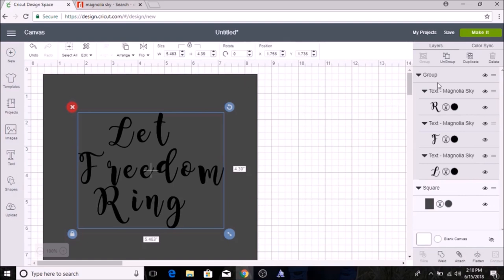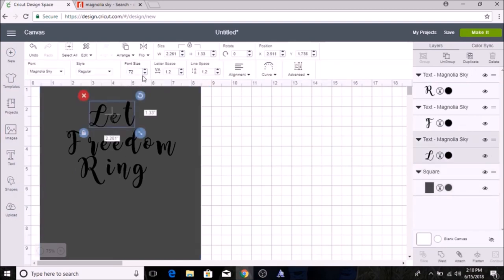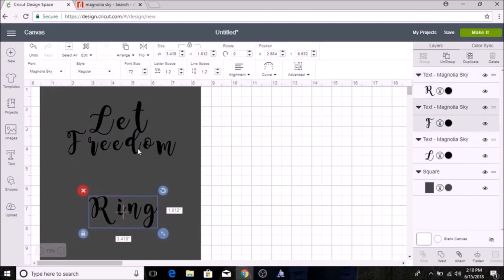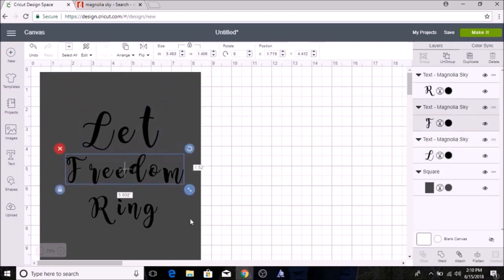I can bring the text together but it still doesn't form exactly the way I like, so I do it manually. I'll ungroup the text and resize the letters to about the size I want — making them a little bigger makes it easier.